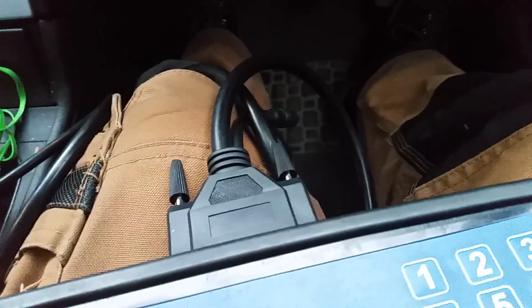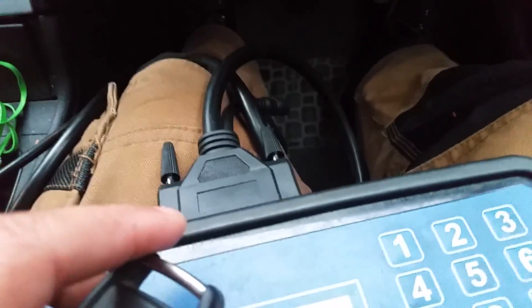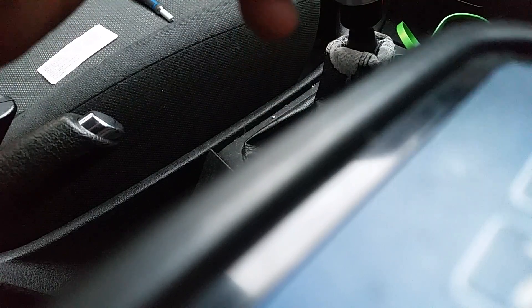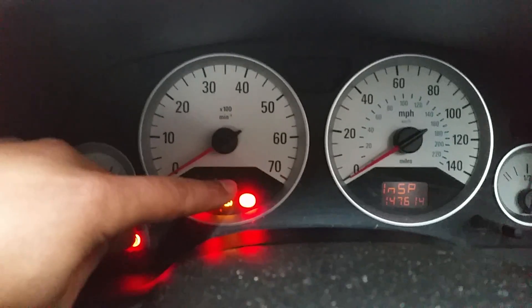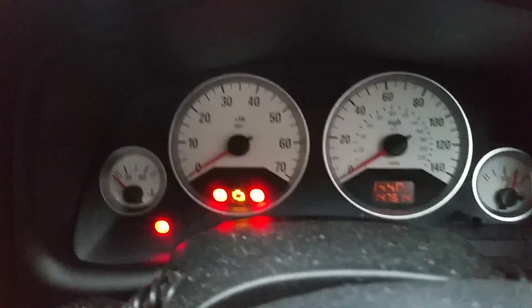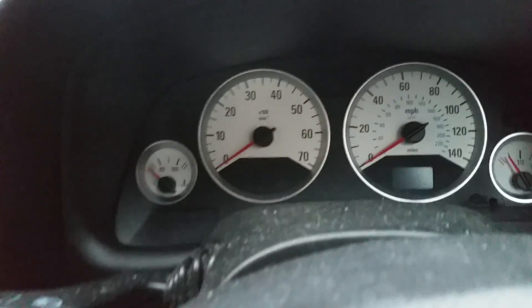You'll know if you've got this issue — if you've got this key and you've dropped it. When you put the key into the ignition and turn the ignition on, it won't start and this light will begin to flash. That's showing a mobiliser fault; the fault is there's no transponder.